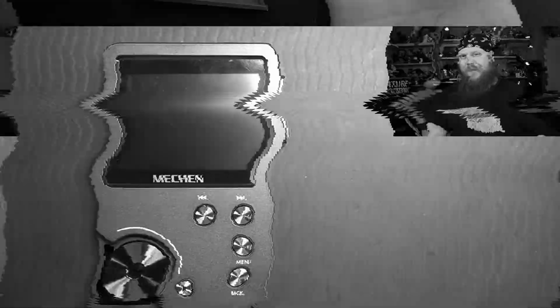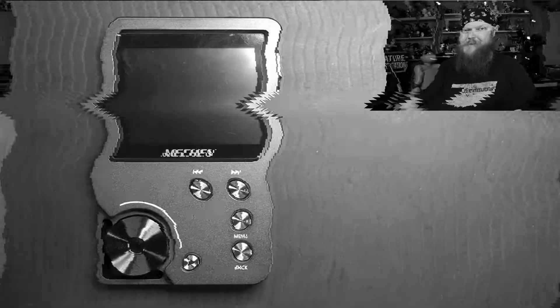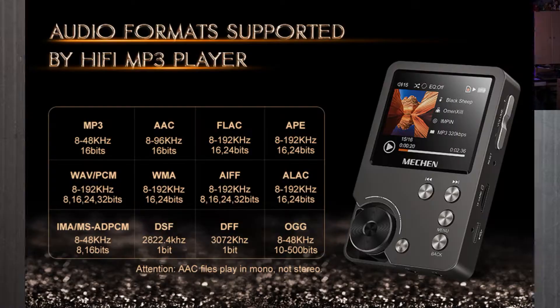This is the Meechan M30 MP3 player. Now it doesn't just play MP3s — it plays a plethora of different audio types and I'll pop that up onto the screen now. So you can see there's a ton of different things that you can play, a bunch of different formats. It's really very impressive. Let's take a look at the actual device.